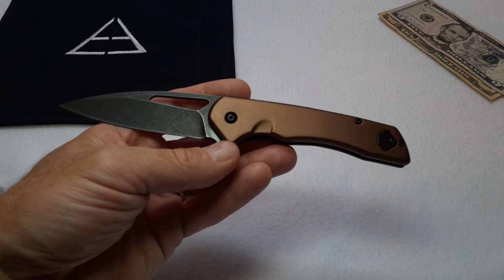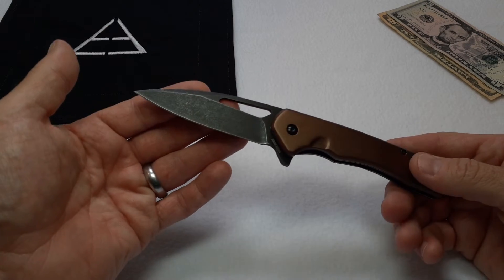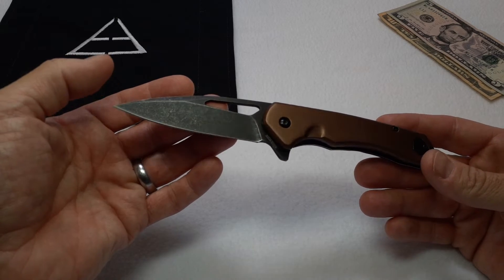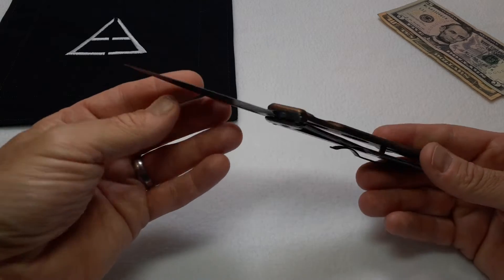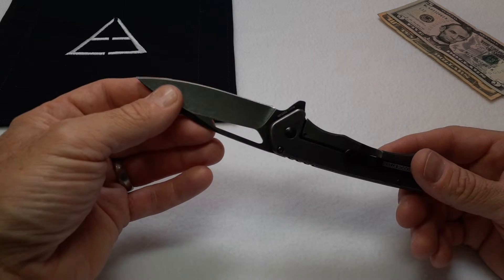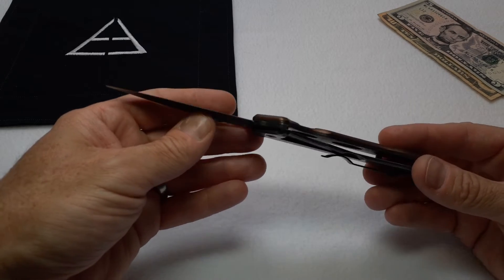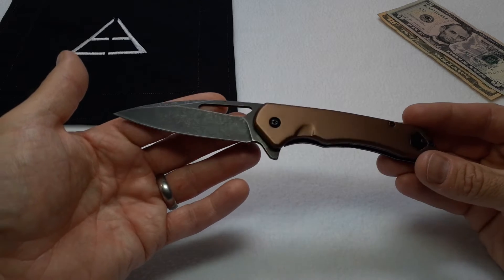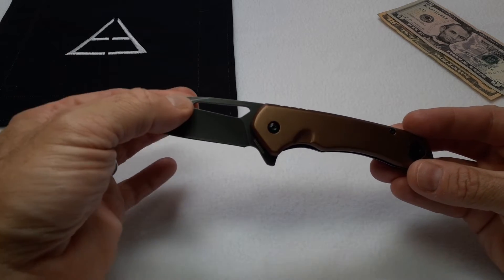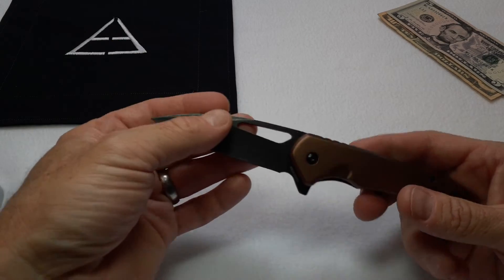The blade has performed as expected for something in the 440C to 8cr13mov range — it's cut and sliced pretty well, sharp enough to slice through paper with no issue out of the box. I chopped up boxes, whittled some 2x4s, then re-stropped the knife, and it held a pretty solid edge throughout. Can't really complain about the actual blade steel. With the hollow grind, it is a pretty slicey little knife, which is a plus.